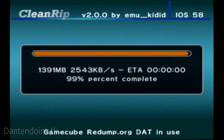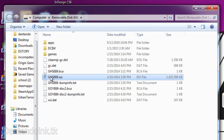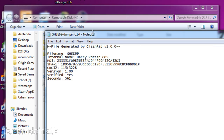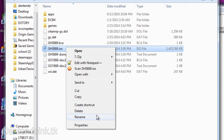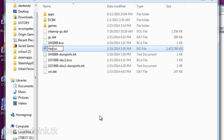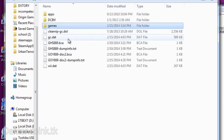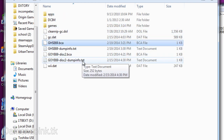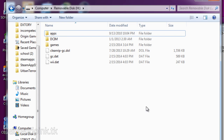When it is done ripping the game, hit B to exit CleanRip and then insert the SD card into your computer. Rename the ISO to whatever the game name is — CleanRip gives you a text file with the game name in it. For example, I'm renaming mine to Harry Potter Chamber Secrets, since that's the only GameCube game I currently have. Then put it in a folder called GAMES, because Devolution won't be able to find it otherwise. Delete any extra files you don't need.